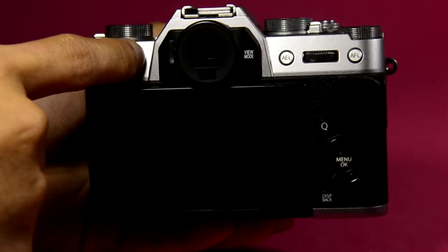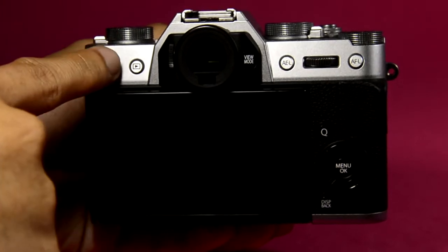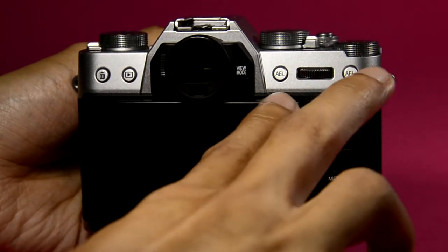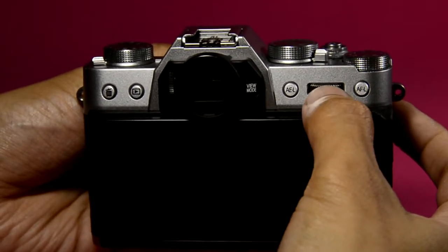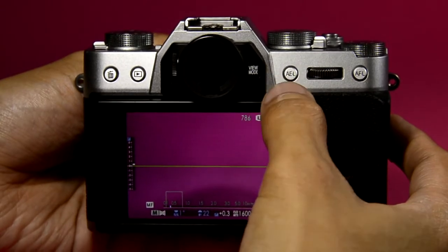This button is for playing back the photos and videos that we shot, and this is for discarding files. Here's the auto exposure lock and here's the auto focus lock — you could also customize those buttons. The default command for this dial is for the shutter speed, and you could press this button to toggle between the different view modes.